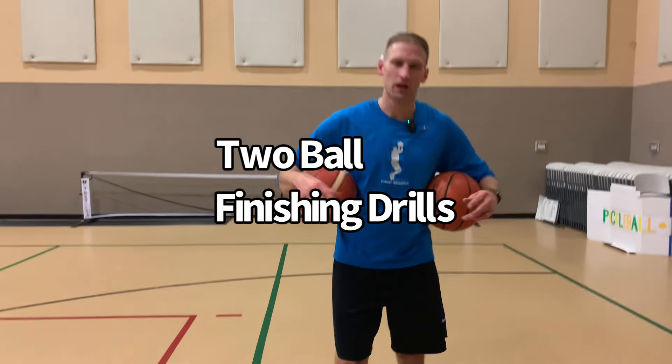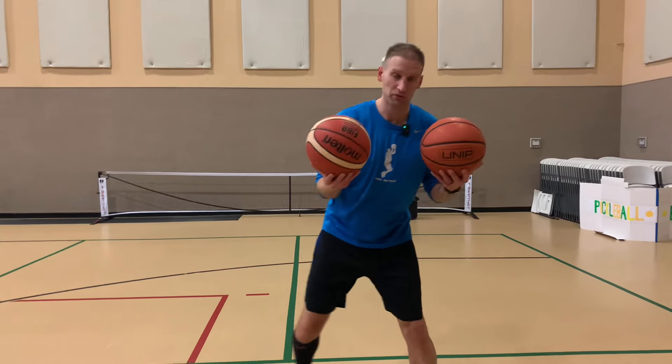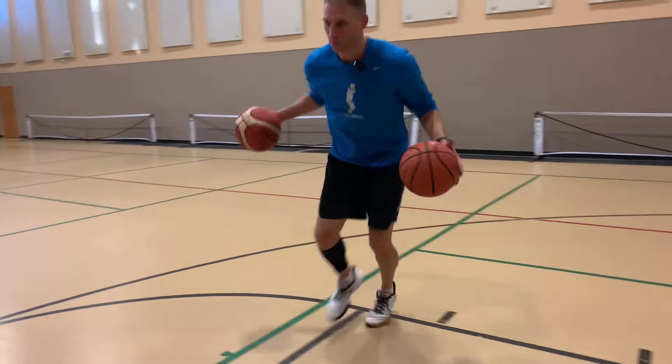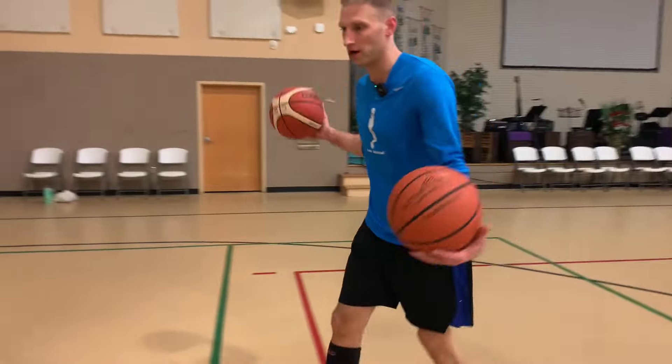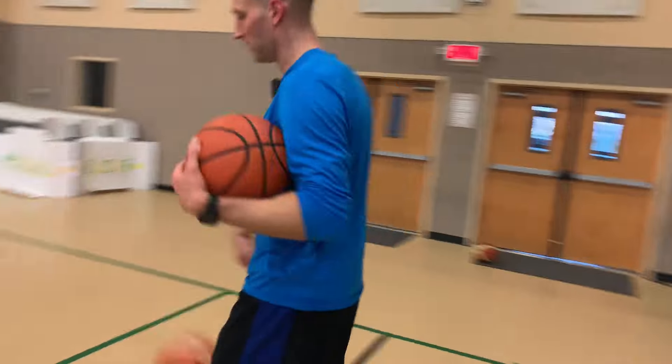Two ball lane slide finishing — shout out to Vito Brown who showed me this drill when he was playing for Wisconsin. I have two basketballs. I'm gonna slap, slide up, push across. For our first one, I'm simply gonna change direction, pin one, keep one, and get up into my finish.